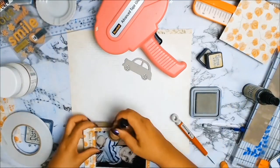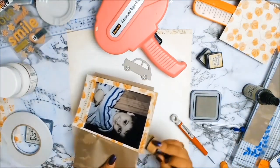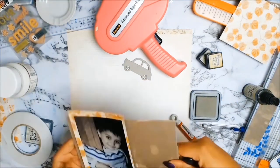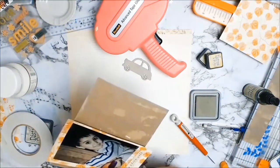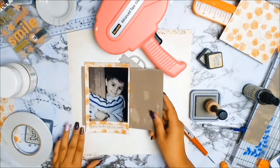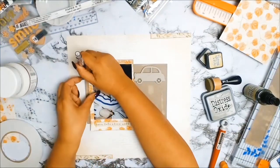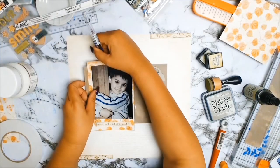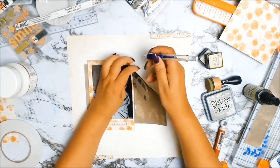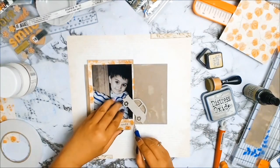All my papers that I'm using today are from Kaisercraft and I got them from Antivirus Scrap and Craft, so if you want to get your hands on these gorgeous papers I will leave a link in the description below to her online store. Next I will be doing some mixed media on my layout because I love doing mixed media on my layouts.